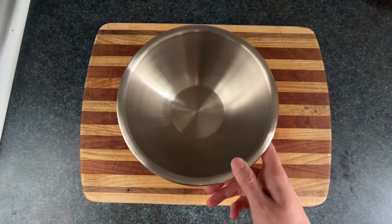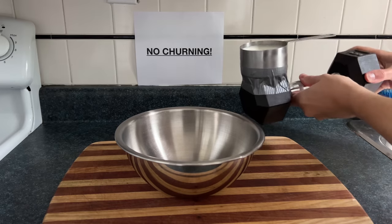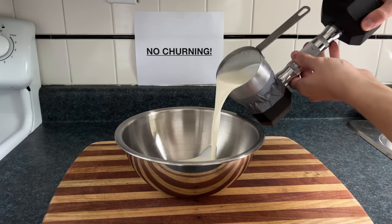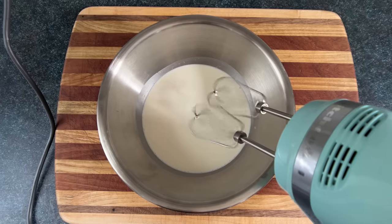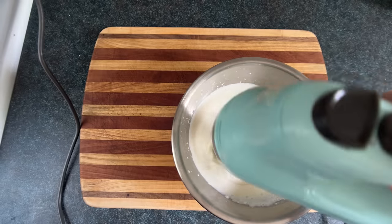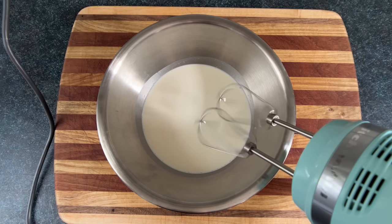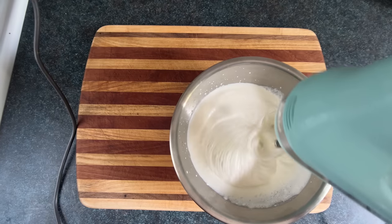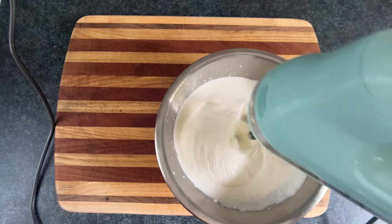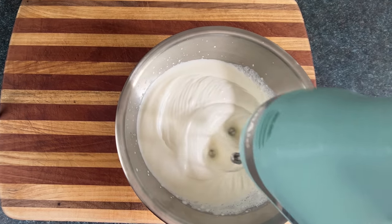We'll start by making no-churn ice cream, which is ice cream that's made in a no-churning zone. We'll add a cup of heavy cream to a roundish bowl, and now you have a decision to make. You can whip this cream or you can not whip this cream. If you whip it, it'll make a less dense ice cream and will give you more bars. If you don't whip it, you'll have more dense ice cream and it will take less work. Whatever you pick will affect the trajectory of the rest of your life, leading either to great success or ultimate failure. So choose wisely.